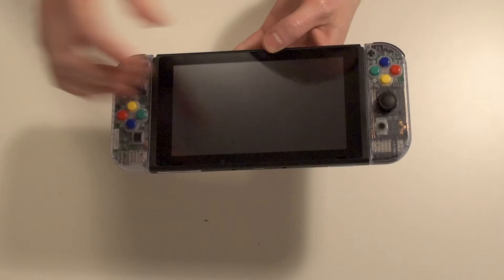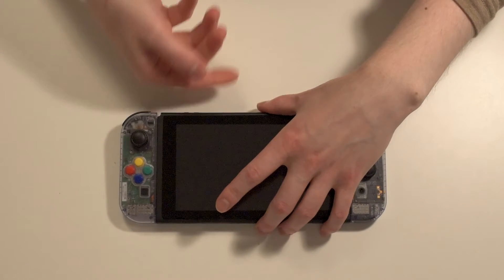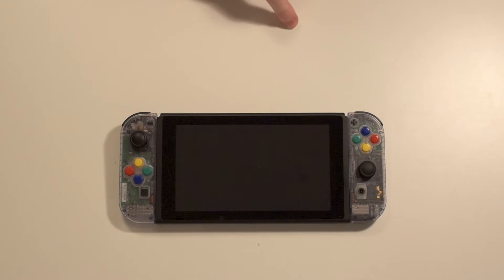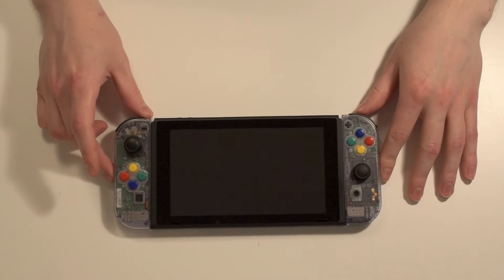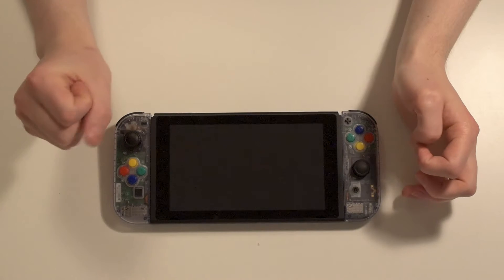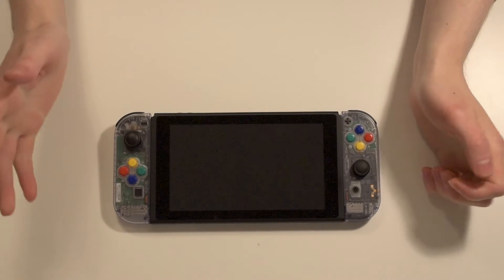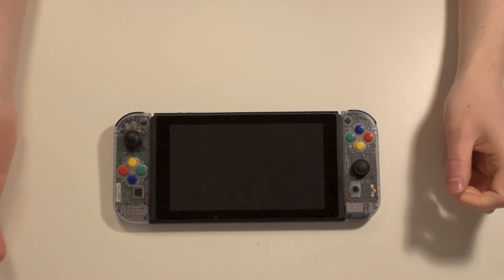I've had the switch for about three years now, with the red and blue joy-cons and the regular blank switch. It was only about a week ago that I decided I want to swap the shells and make something different with my switch — make it look a little bit more new. So I decided to go ahead and order some shells off eBay. The shells were actually quite cheap, around maybe 20 bucks or something. I'll leave a link in the description if you're curious. I really recommend doing this if you're bored of your current switch and just want a new look.